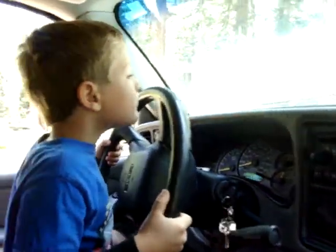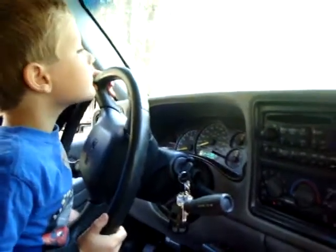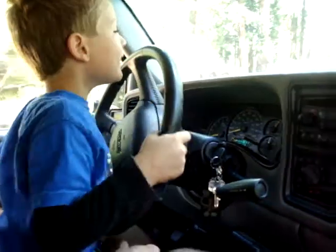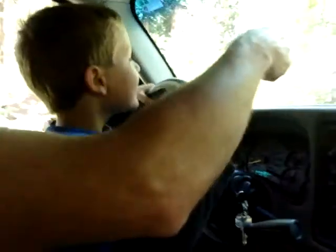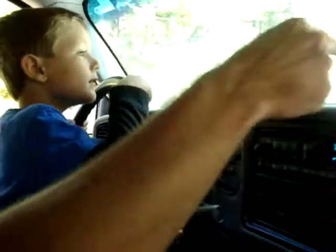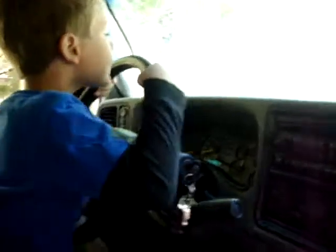Okay, ready? Just a little turning. Just that way a little bit. Good. Good. Okay, kind of straighten her back out. Straighten her back. A little bump — that's all right. We're not going fast enough to worry about that. Keep us straight. Keep us in the middle. Over this way a little. There you go. So you want to try and stay away from hitting the trees. Look ahead. Watch where you're going. Keep us in the middle.